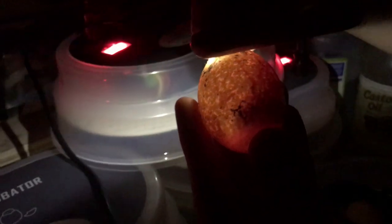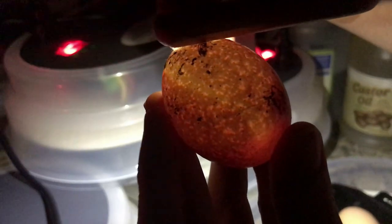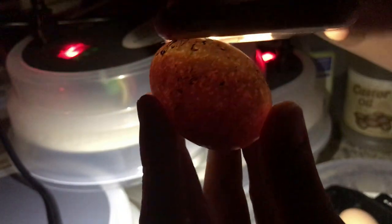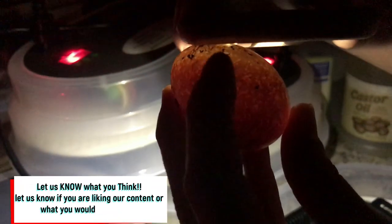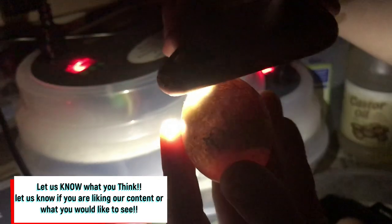This one may be... nope, there it goes — this one is also a winner. If you see a quitter, you're gonna see splotches, but you're not gonna see any movement or any developing at all.